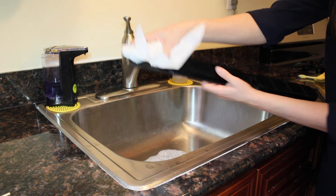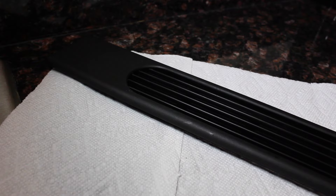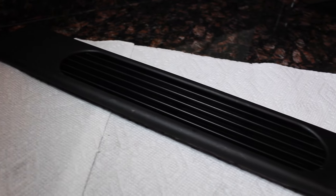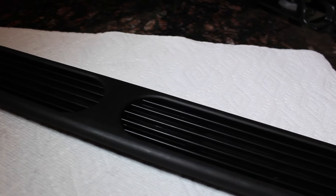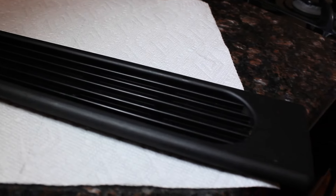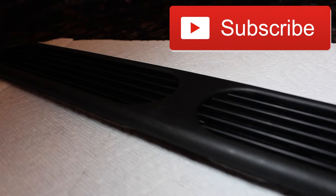And that's it guys! After these easy steps you'll have a clean vent, making your refrigerator more efficient. Thank you so much for watching — I hope you liked this video. If you did, make sure to give it a like and subscribe, and also share it with your friends. Thank you again and I'll see you next time!